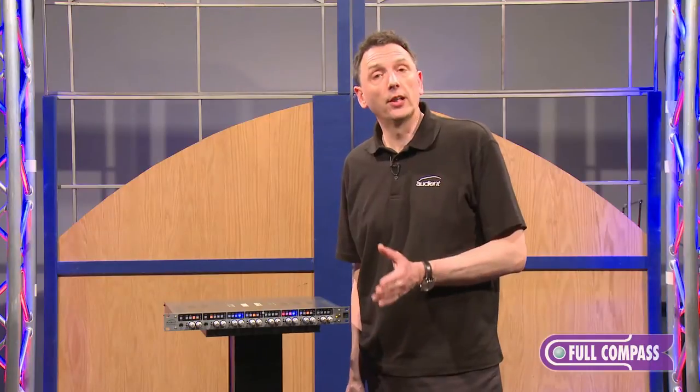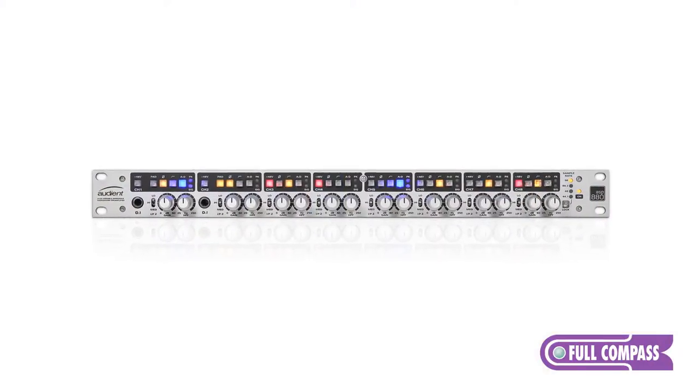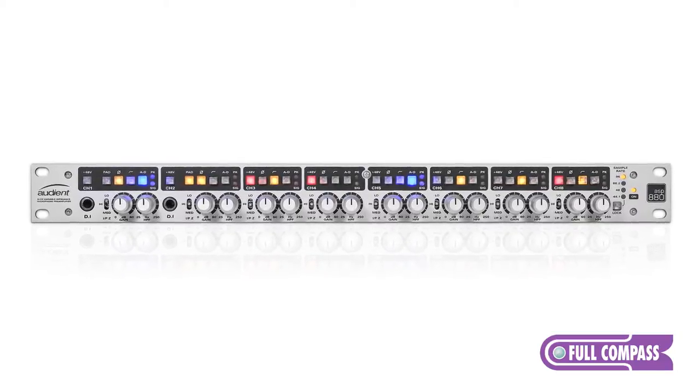The ASP880 is the perfect front end to your DAW system. It allows you to bypass your interface's mic pres and converters, and it'll elevate your system to being something that will compete with the very best systems out there.